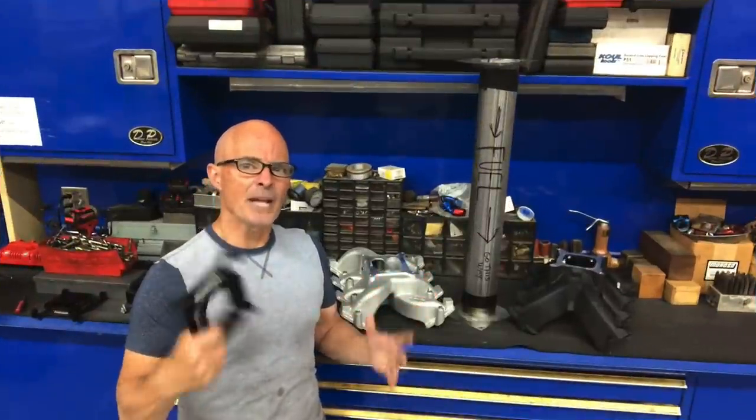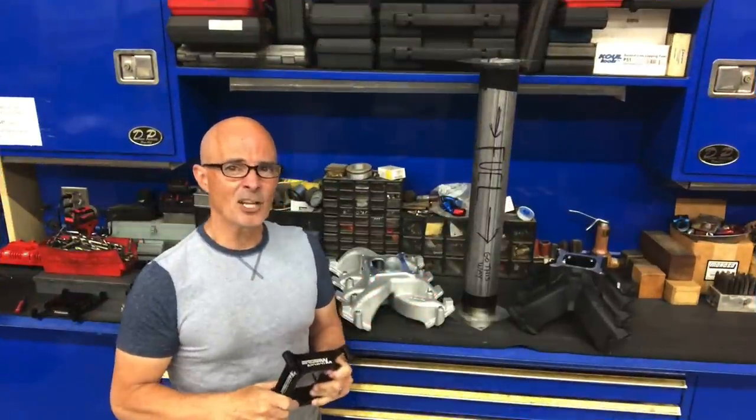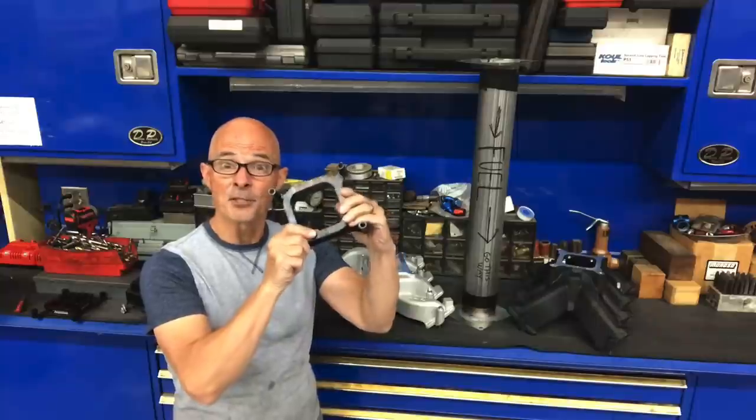Hey guys, I'm Richard Holdner and welcome to the channel. Today it's all about carb spacers.